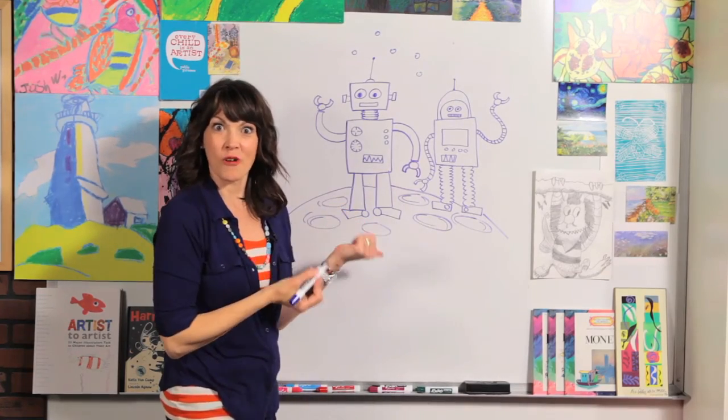And that's how you draw robots! Remember that you are a great artist. You did a great job today. I hope you'll keep on drawing, and I'll see you next time. Thanks, bye!